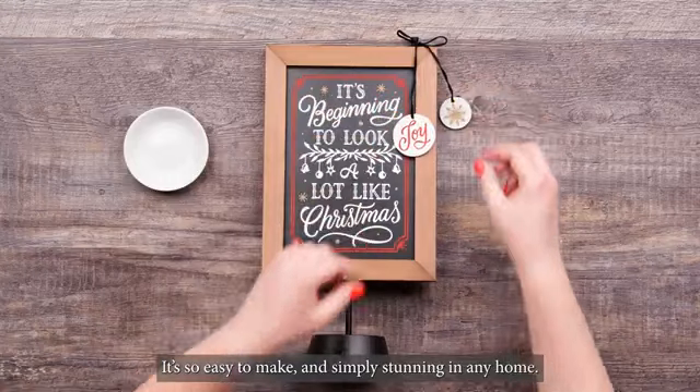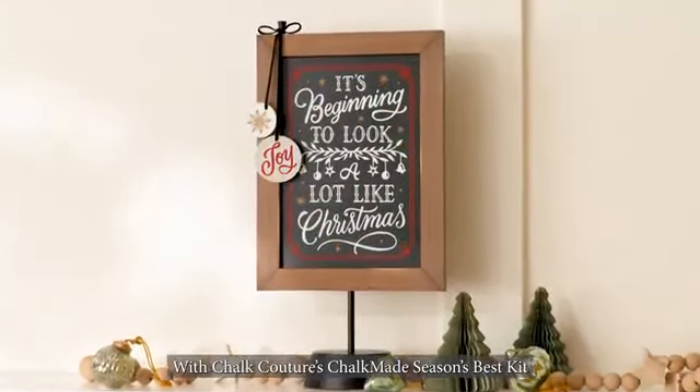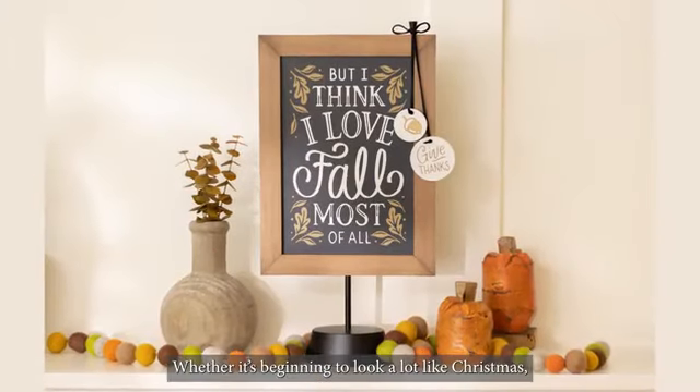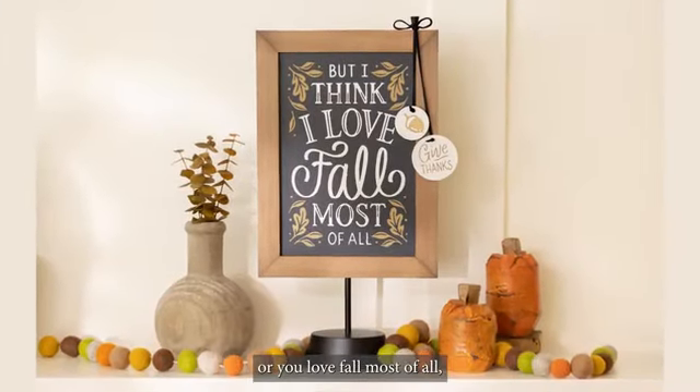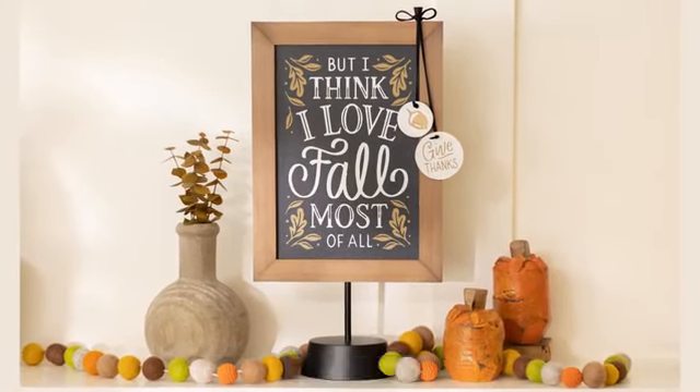It's so easy to make and simply stunning in any home. With Chalk Couture's Chalkmade Season's Best Kit, you get double the decor in one beautiful box. Whether it's beginning to look a lot like Christmas or you love fall most of all, you get to enjoy this beautiful project through the year's most festive seasons. Happy chalking!